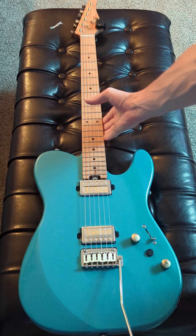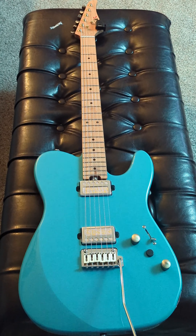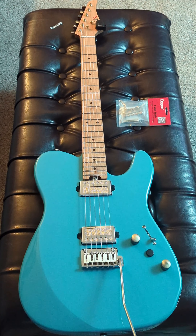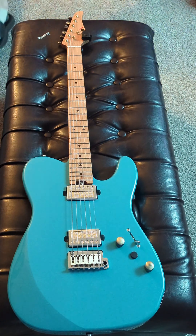Sometimes I make modifications to some of my guitars, not because they need it, but just because I can. This is what I'd consider to be my main guitar. It was originally about a $400 Ert guitar, which is a brand you can get off Amazon.